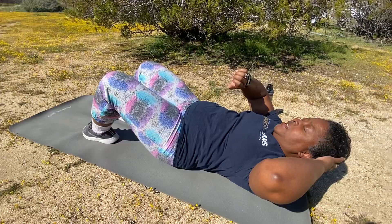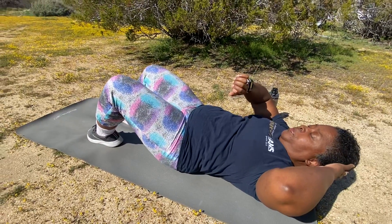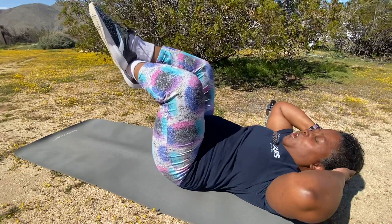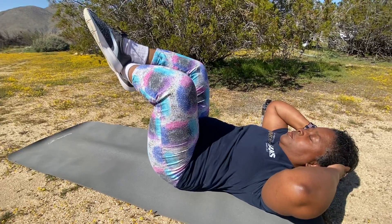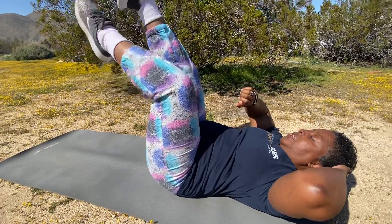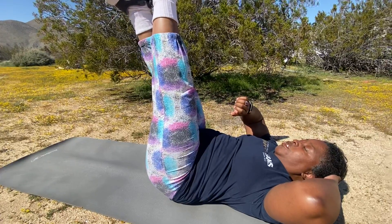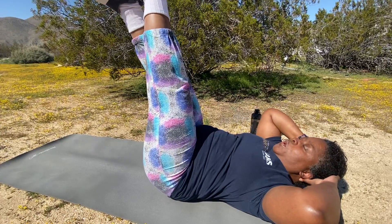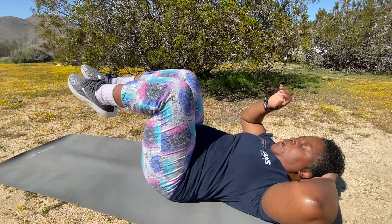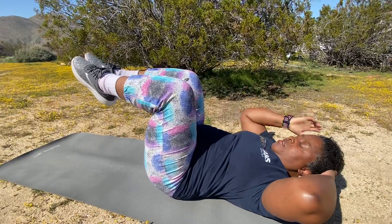Hold, hold in — good. Keep holding, legs halfway. Still holding. Excellent — legs all the way up, still holding.